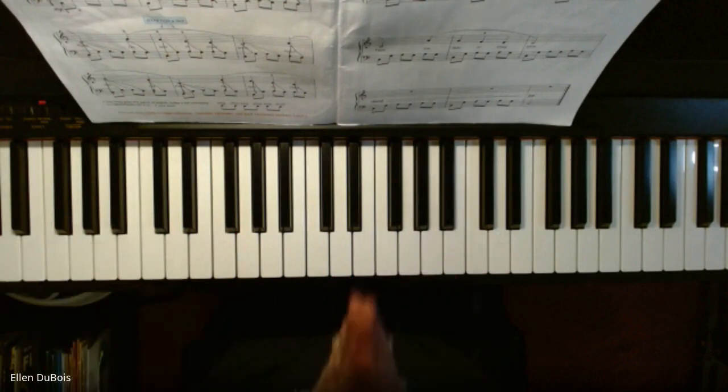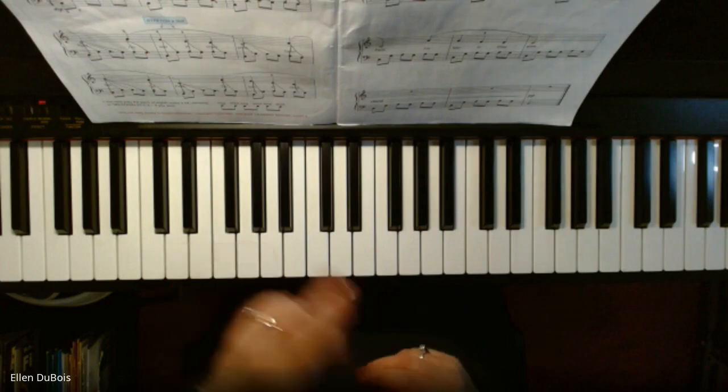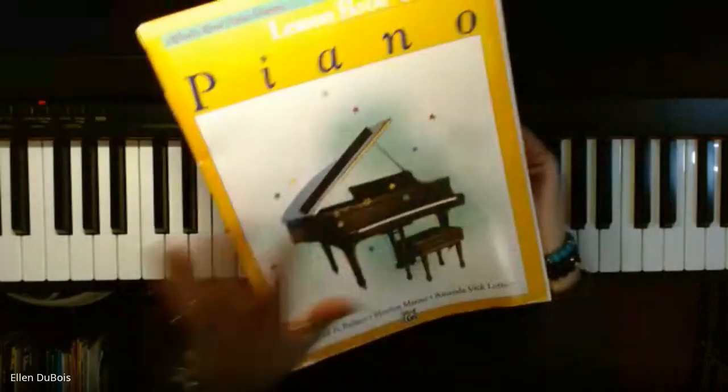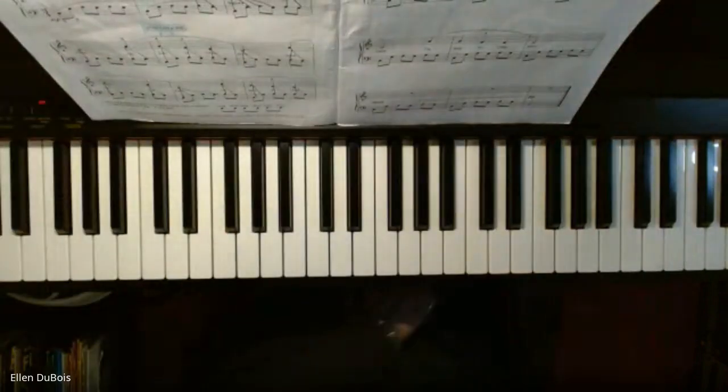Okay, thanks for watching. I hope that helps. Again, that's Goodbye Old Paint, page two — it's the very first song in Alfred's Basic Lesson Book Three. Okay, bye-bye, see you next time.